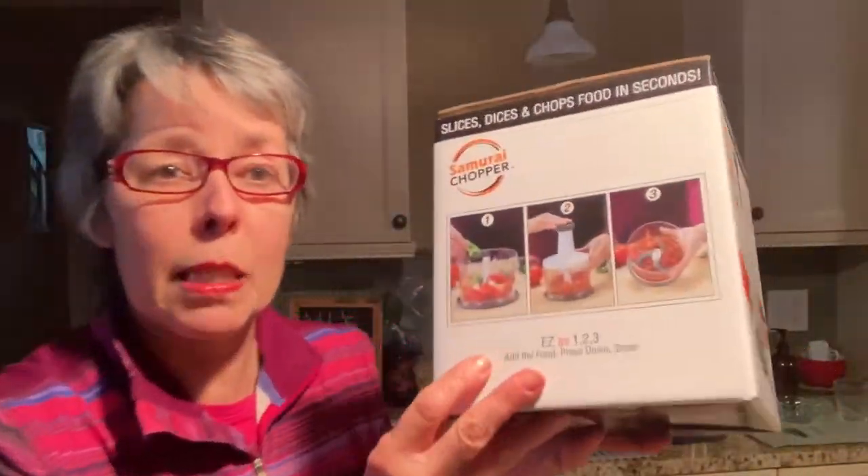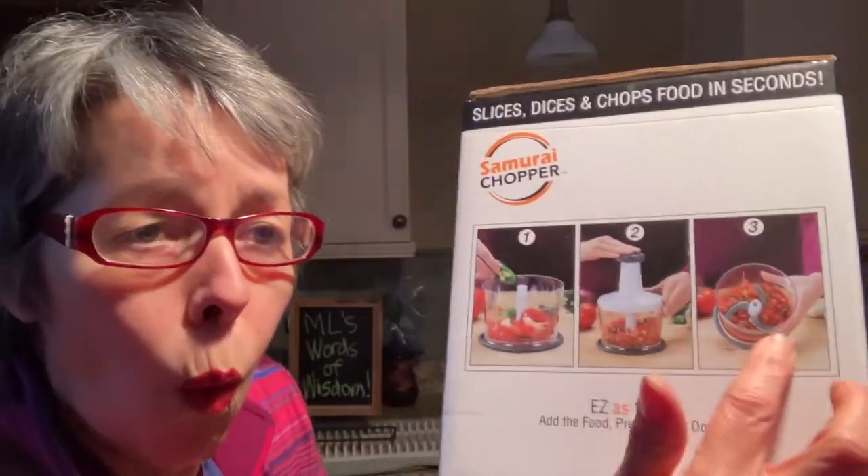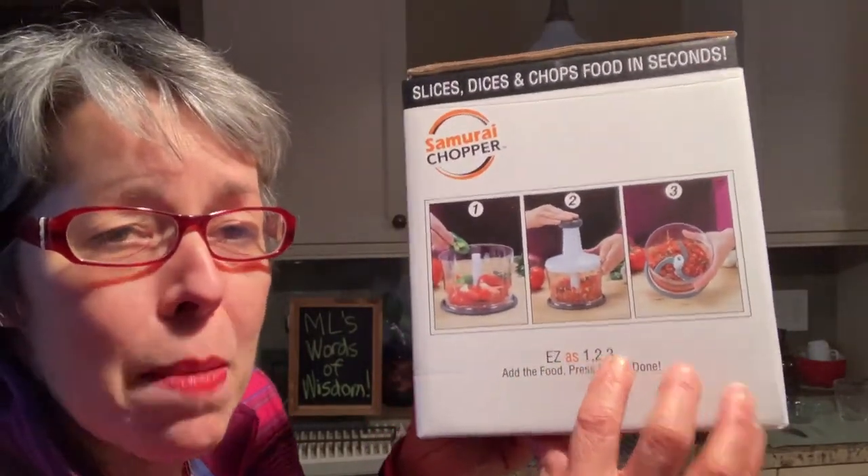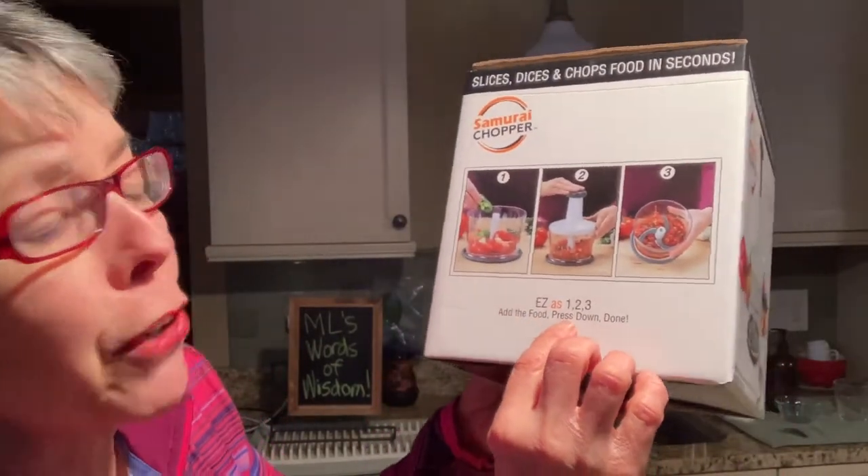I'm looking at this package and look — easy as one, two, three. Easy as ABC. You just add the food, press down, and you're done. I mean, you could do this in your sleep, right? So I'm thinking, oh, this is going to be a piece of cake. But then this is what scares me. This is where it gets dicey — pun intended.